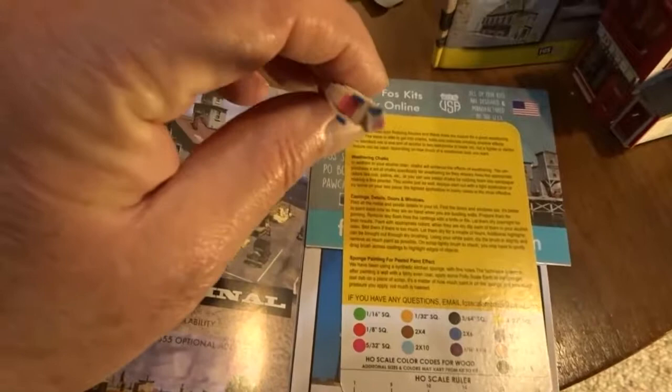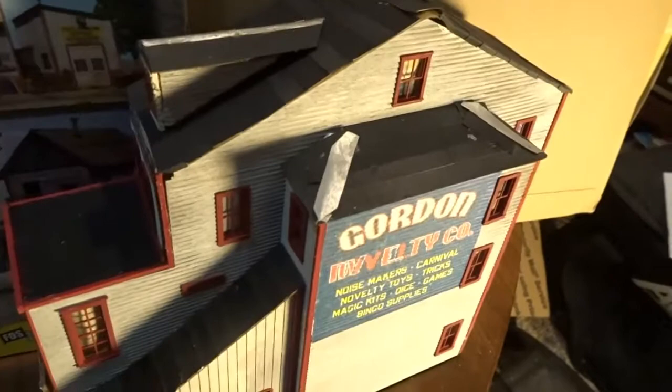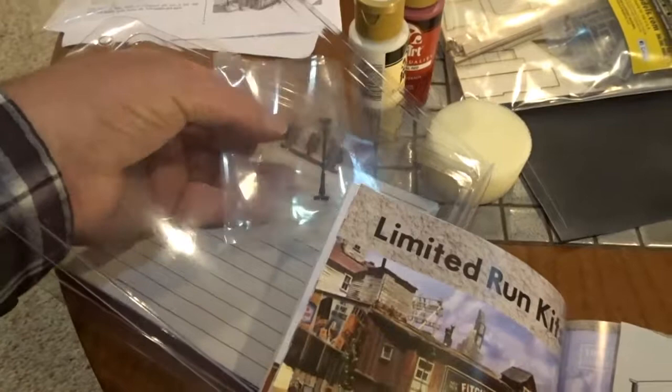When you get a kit from Foscale, among the things that come with it is this card. The balsa is color-coded — this leftover is from a Gordon Novelty Company kit. It also comes with plans, wonderful art to cut out and put on your model, and instructions, which I did not pay enough attention to, as you will soon find out.